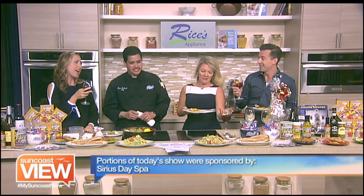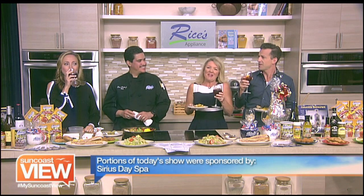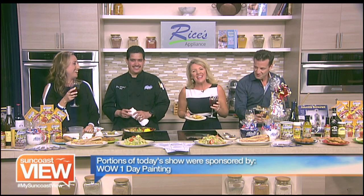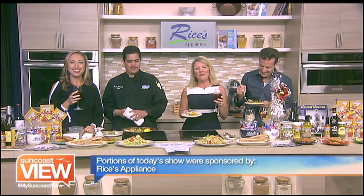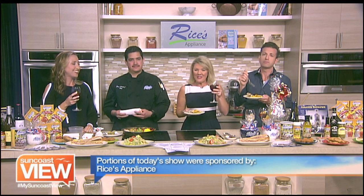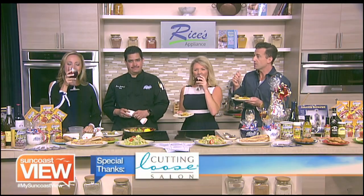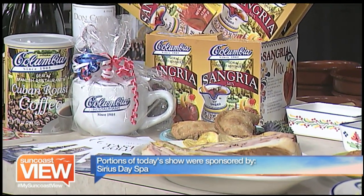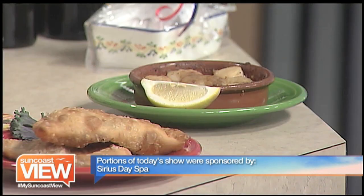Is it too early for sangria? No, that's how we'll get this Monday going. It's kind of like a fruit juice — starting the morning. It's healthy. All right, everybody, we are kicking off our week great with Columbia Restaurant. Hopefully you are doing the same. Enjoy the rest of your day and take some time to enjoy the Suncoast View. We'll see you tomorrow.